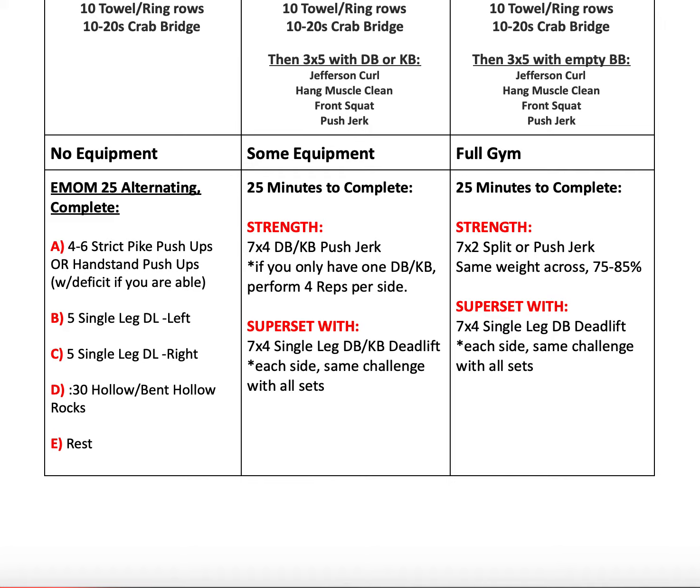For full gym, we're doing seven sets of two split push jerks at the same weight for all seven sets — about 75 to 85 percent. If you don't know that percentage, work up to a weight that feels like a seven or eight out of ten in terms of challenge. We'll be pairing that with seven sets of four single leg dumbbell deadlifts on each side, same challenge across all sets.